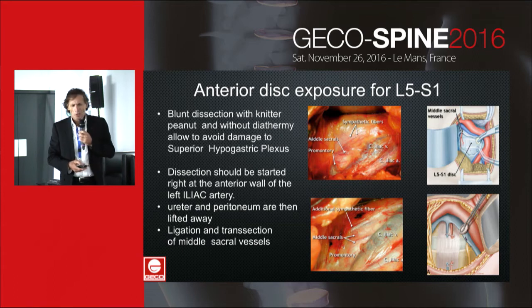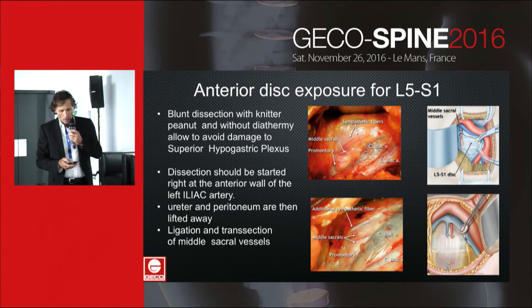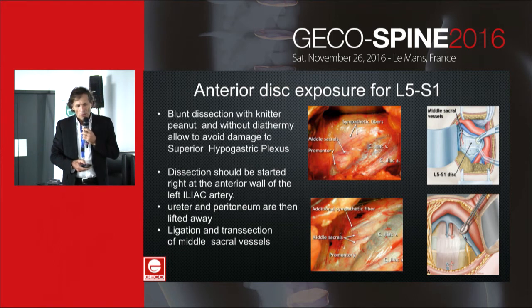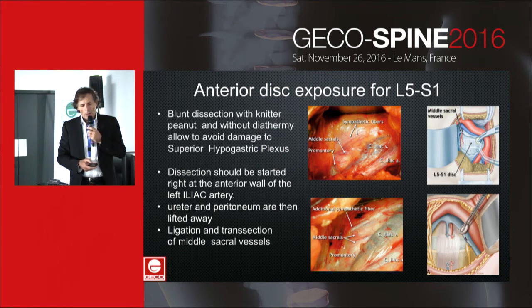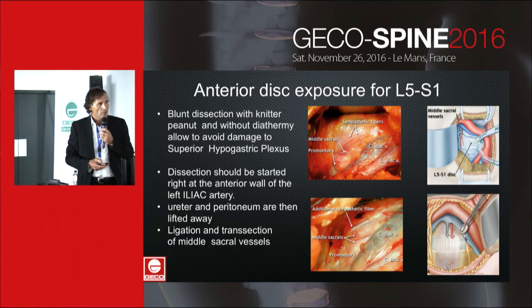Blunt dissection with a blunt instrument and without diathermy allows avoiding damage to the superior hypogastric plexus. Dissection should be started right at the anterior wall of the left iliac artery. The ureter and peritoneum are then lifted away, and in doing so, the nerve fibers go away with the peritoneum.